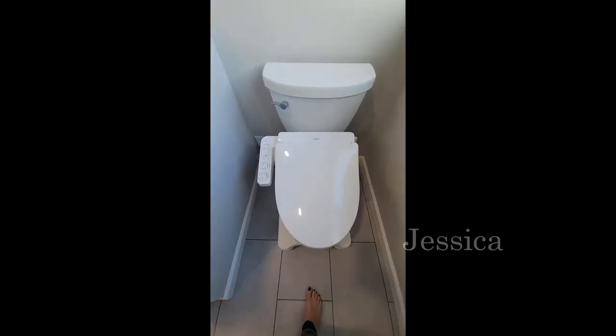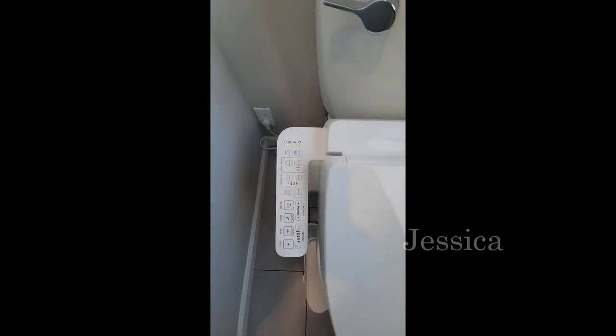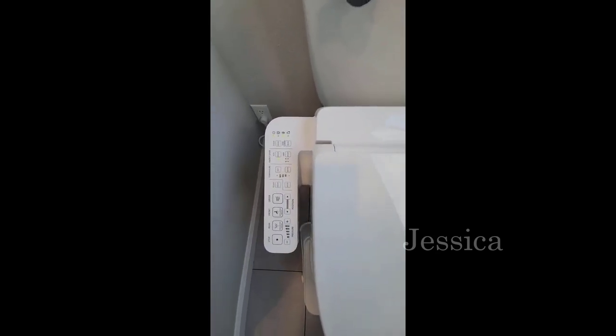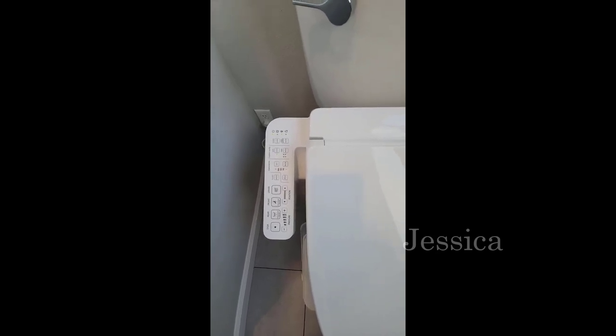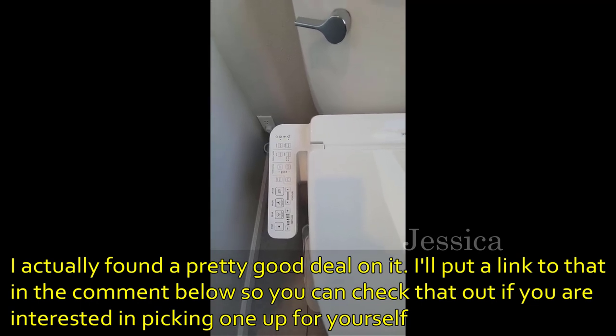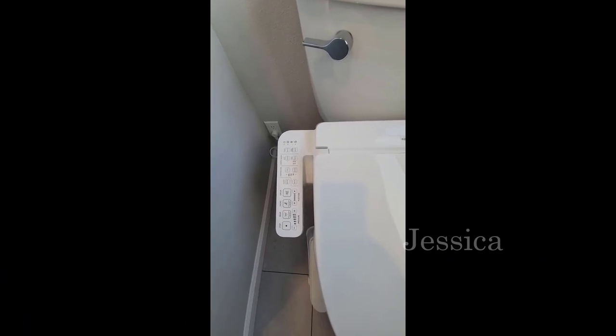We're reviewing the Toto Washlet today. This is a bidet toilet that has many options for washing in the front and rear, and it has a dryer option. It has position movement and pressure, oscillating water cleaning, and pulsating in the drying mode. It also has a heated seat and an energy saver mode.